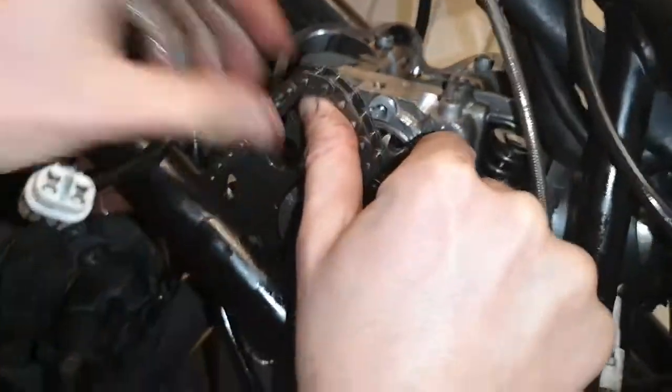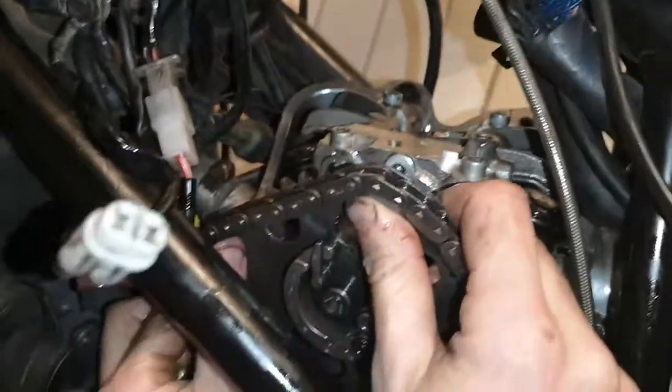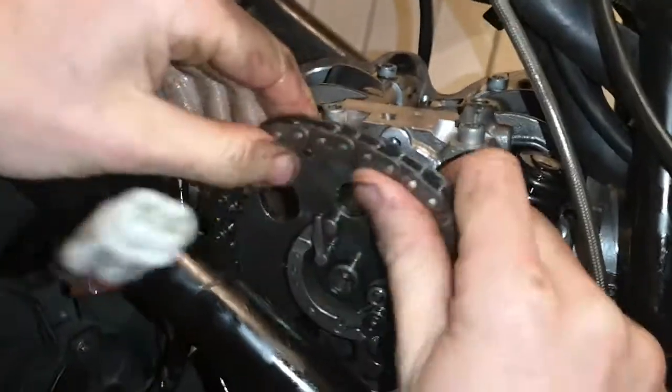But anyway, this is a bit guerrilla mechanics going on here. But I thought I'd just give a quick video to show timing these engines up in case you haven't got a manual.